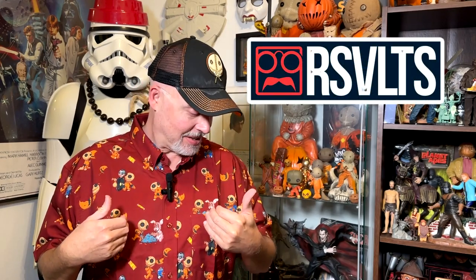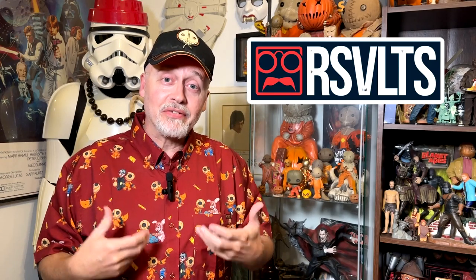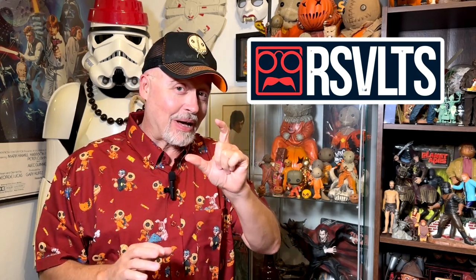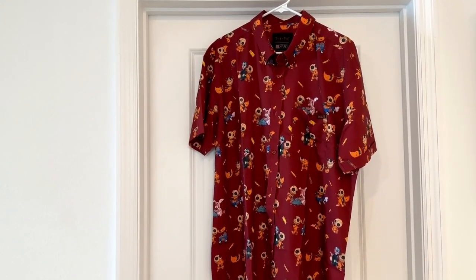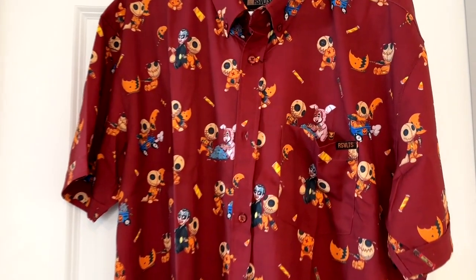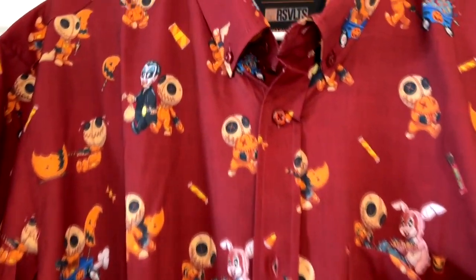I was so excited that the shirt company RSVLTS — the Roosevelts — came out with a new line of Trick or Treat button-up shirts, and they're very cool. There's a lollipop one that everyone was going nuts about, but I went for this one — the character one. Let's get a closer look at this RSVLTS Sam Trick or Treat shirt. It's adorable.